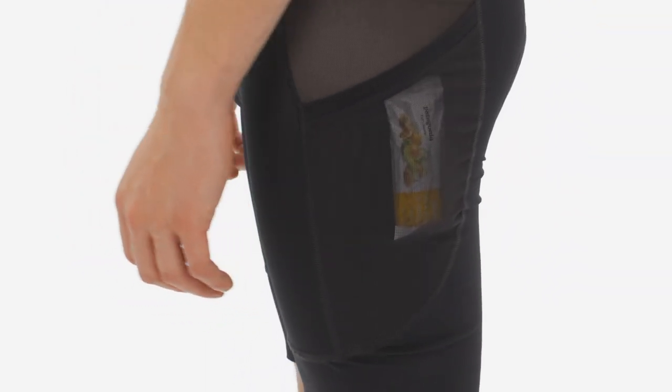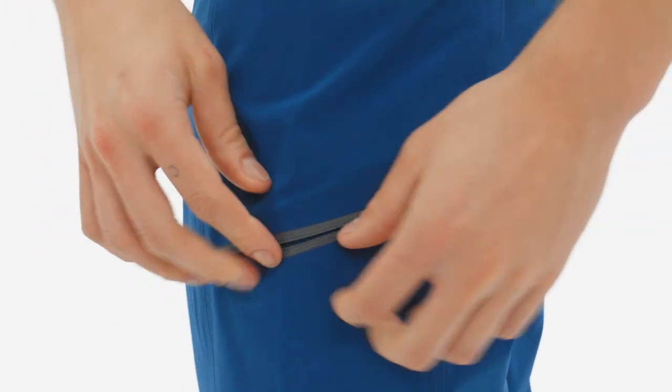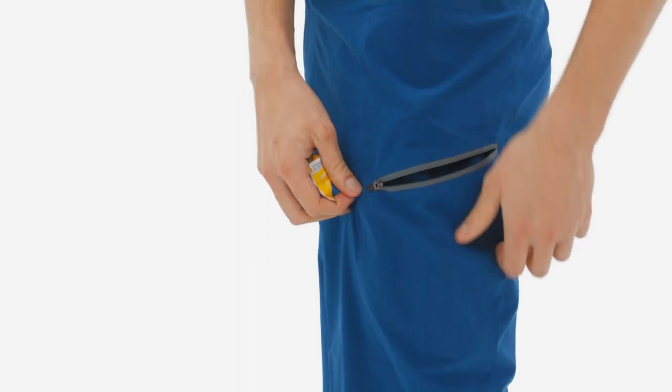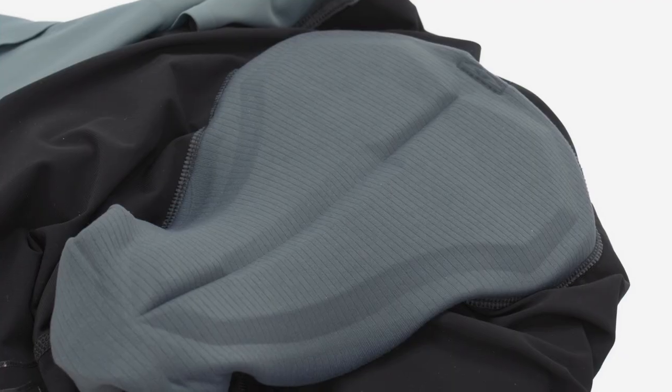Two stretchy mesh pockets at the thighs store snacks, cards, or other small items, and pair with the pass-through thigh pockets on our Dirt Roamer bike shorts and Dirt Craft pants.